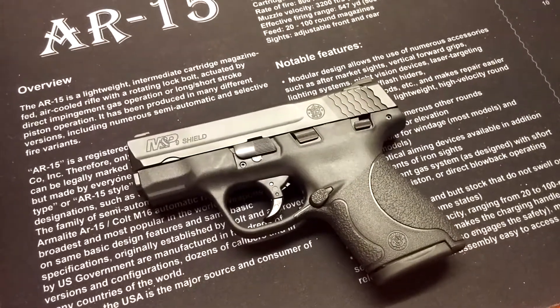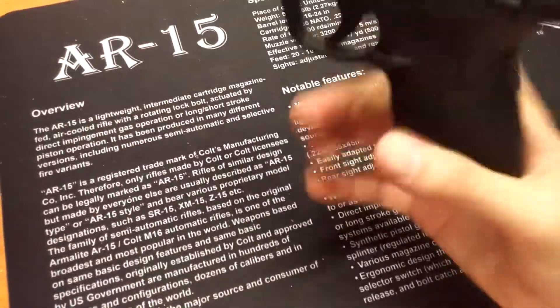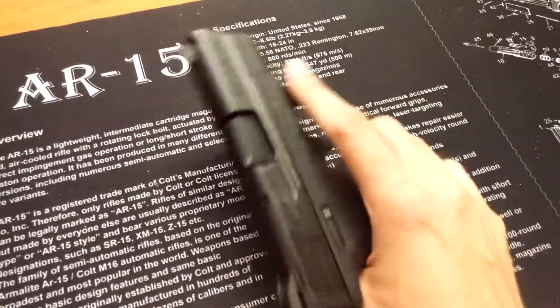No cleaning, no nothing — just started shooting the hollow points and then switched to steel case, and no malfunctions.